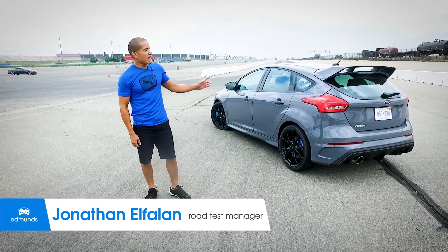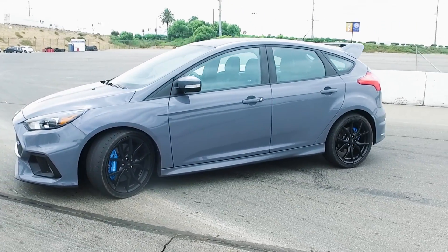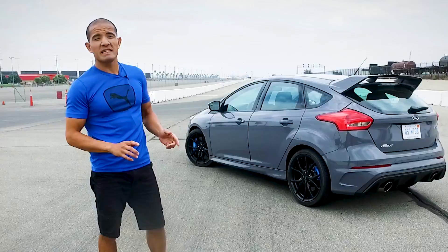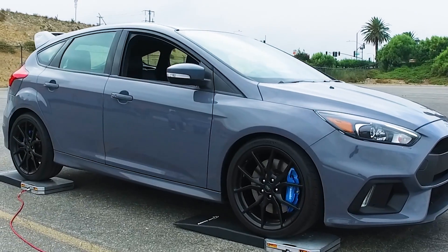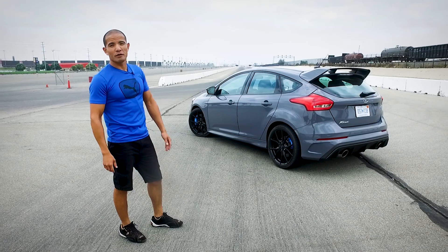Hey guys, I'm Jonathan, and that is a Ford Focus — but don't let the unassuming gray paint fool you, because it's actually a Focus RS, which means it's all-wheel drive, makes 350 horsepower and 350 pound-feet of torque from a turbocharged four-cylinder engine. We're going to find out what all that translates to right here in the real world.